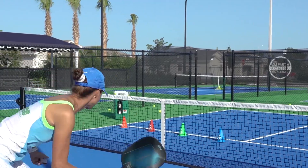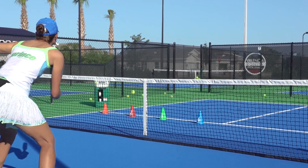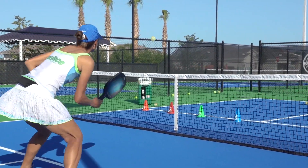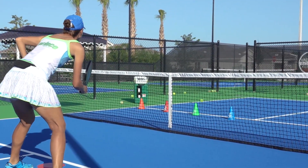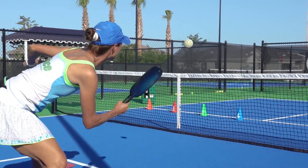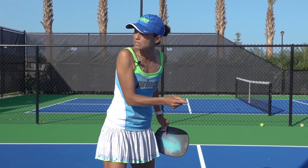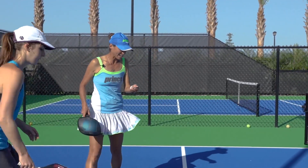I recover every time. I keep my hips nice and open. I'm working on my footwork, my paddle staying nice and in front. That ball is coming with some underspin, so you're really going to have to bend those legs and get underneath.